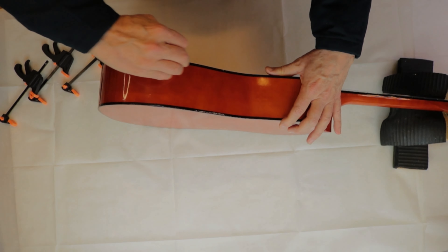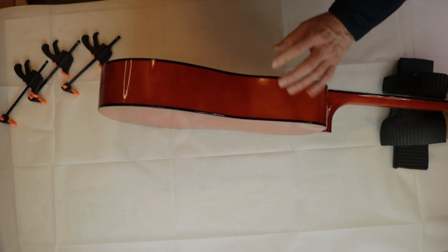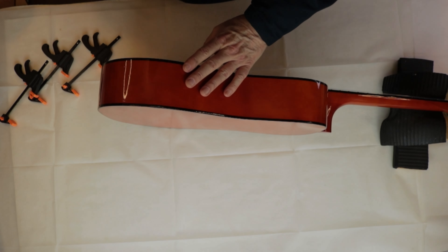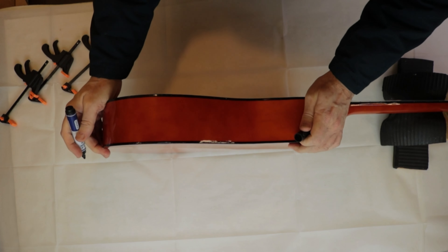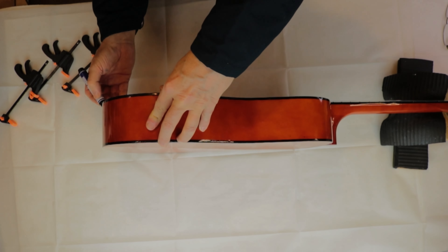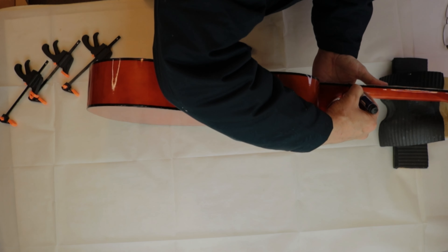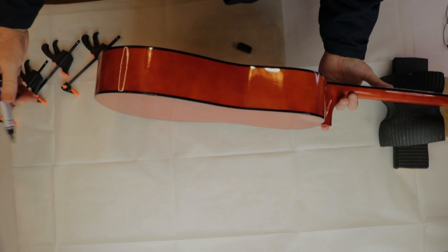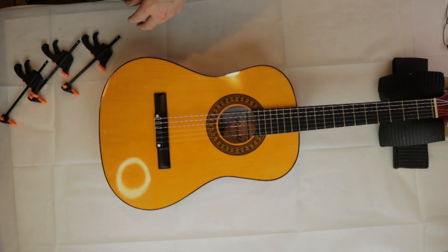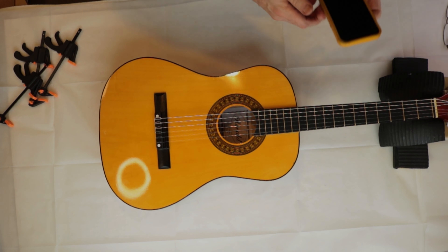Let's look at the sides. I'm going to run a little bit of indelible — what do you call them, sharpies — I'm going to run a sharpie along there. Now I'm just going to check the tuning and give it a couple of strums. Not going to do a complete demo on it, just a couple of strums.